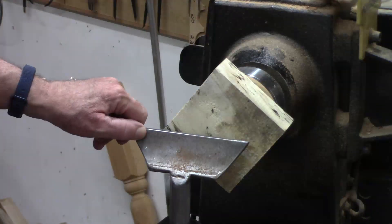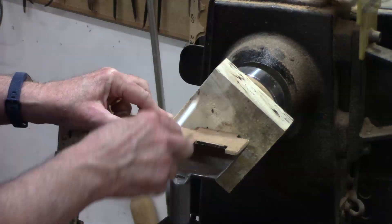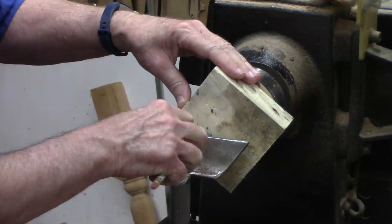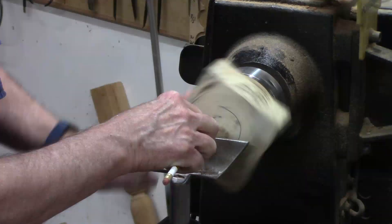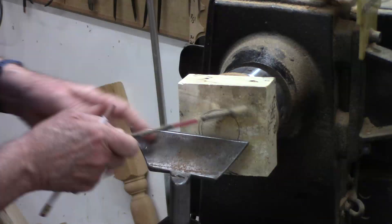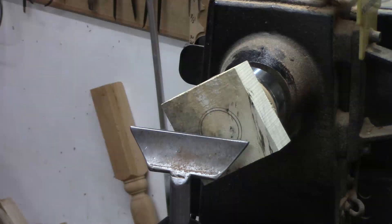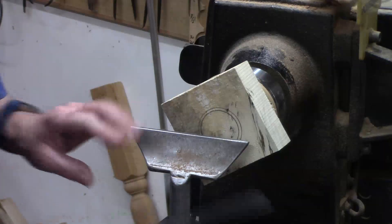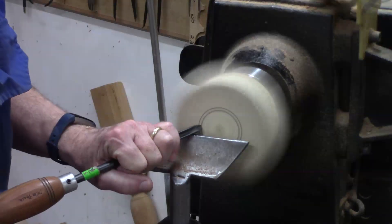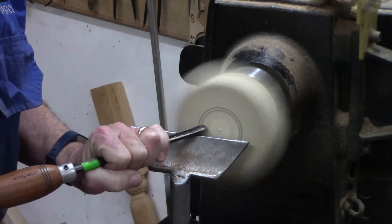I think those sides are parallel now. We're going to cut a recess, so I'm going to use my template gauge to mark that. This is the bottom. I need to go just a hair bigger than that. I'm going to remove some of that wood in the middle and then come in with my recess tool. I'm going to make a taper of no more than a sixteenth of an inch — a sixteenth of an inch should hold it.